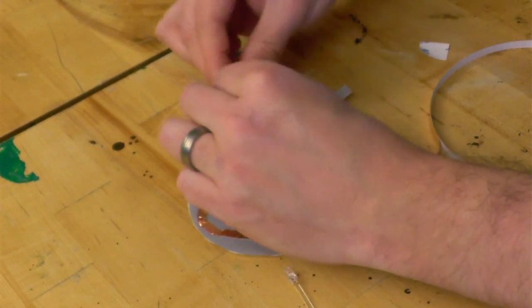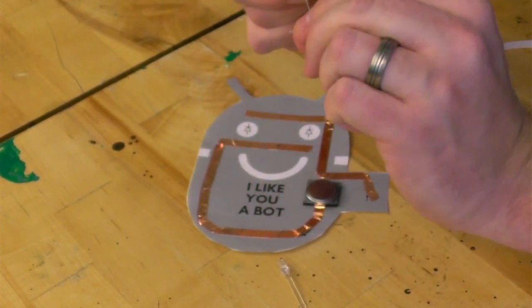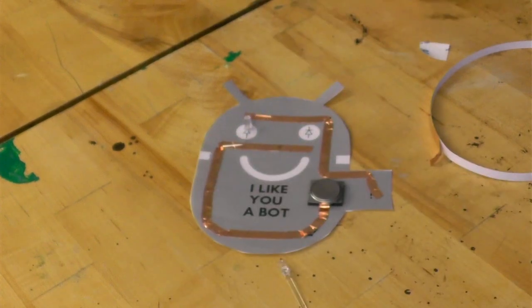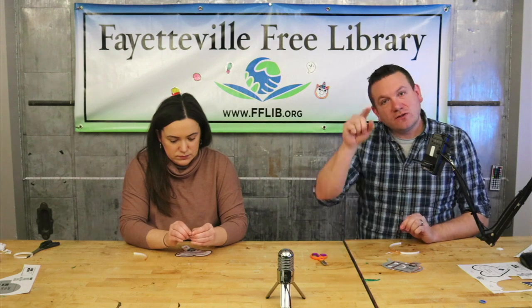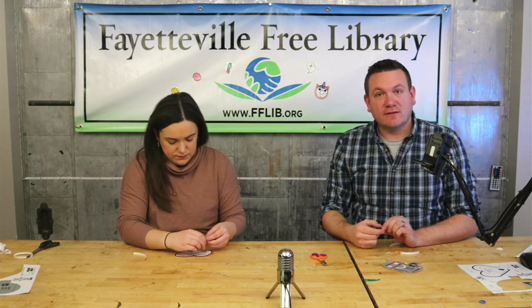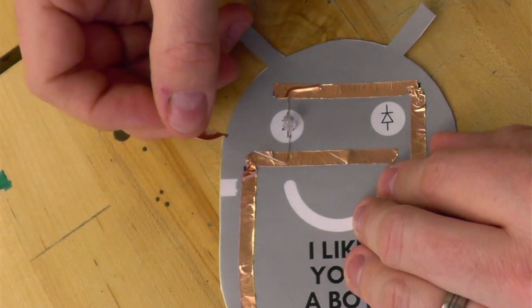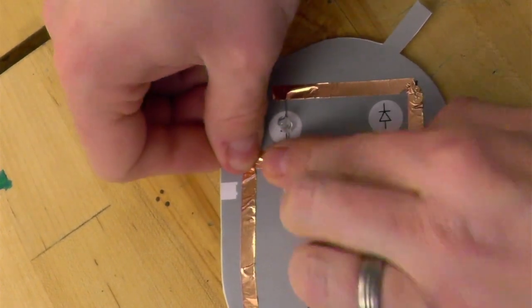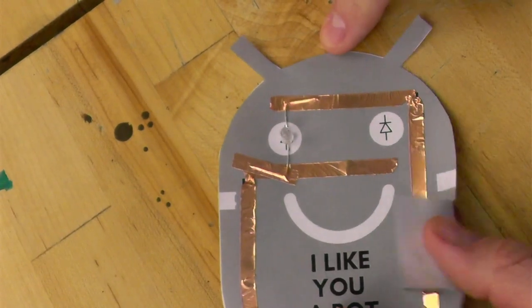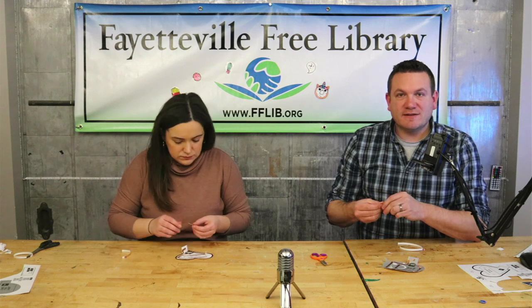We'll place the LED onto the Valentine's card and bend the little LED leads — the metal parts — to follow the traces, then use some extra copper tape to tape it down. I'm bending these little wires to follow the copper tape so it looks like this, bent off the sides. If you're having trouble seeing which side has the flat edge, it's also the side with the shorter wire — the shorter wire should go toward the top of your Valentine. Once you get one LED down, it's good to test it. With one down, let's see — it should start to change colors. There it goes! Now let's do the next LED.